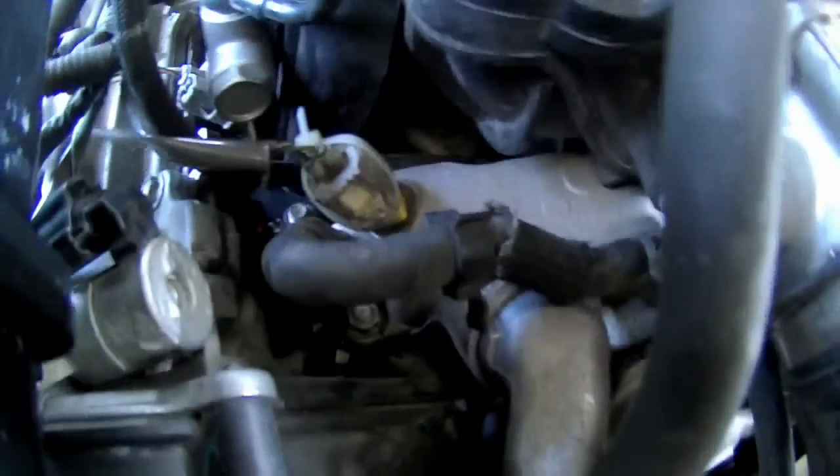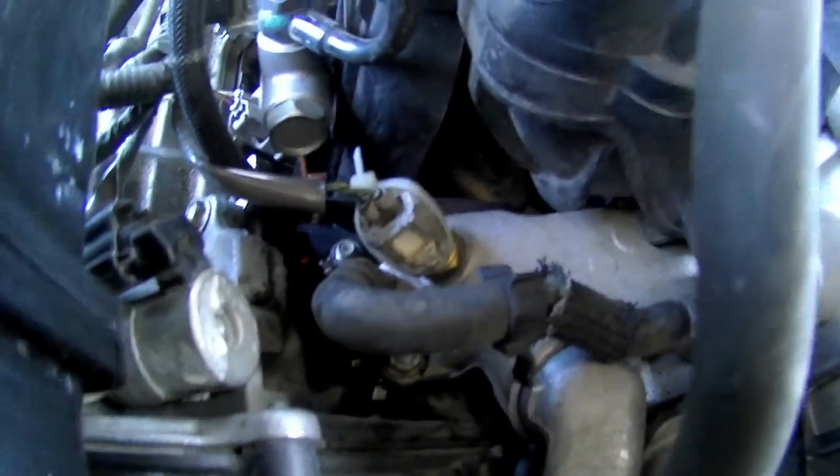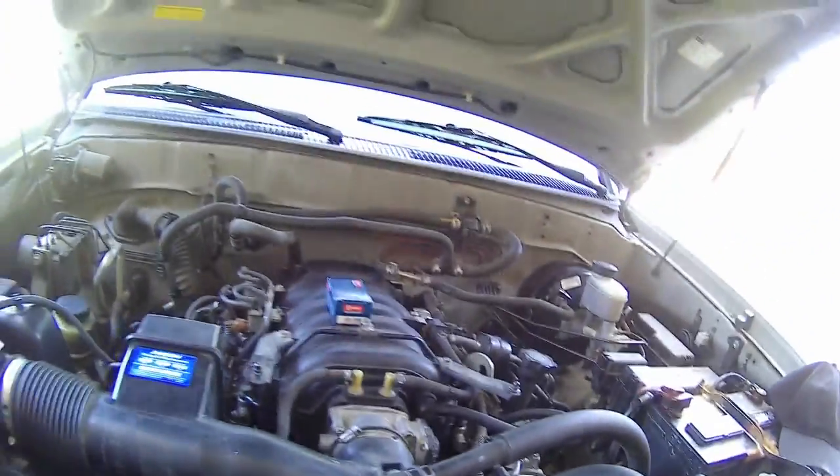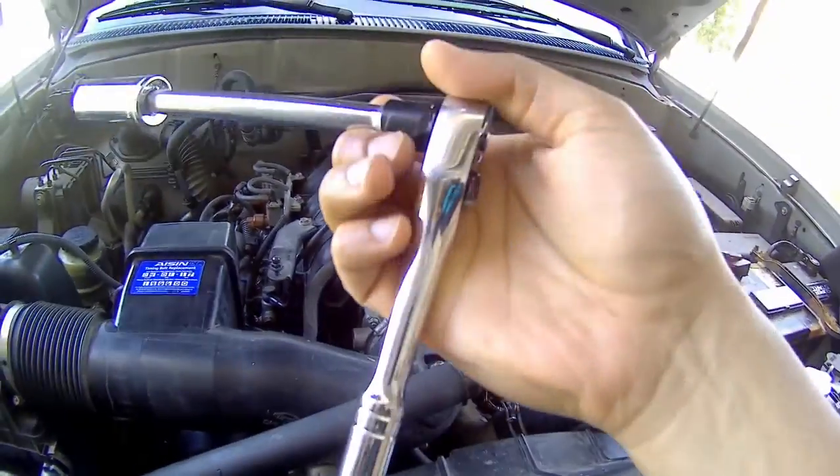That zip tie is holding mine on currently because the tab broke off when I was removing the connector. The only tool you'll need is a 19mm deep socket, an 8-inch extension, and a socket wrench.